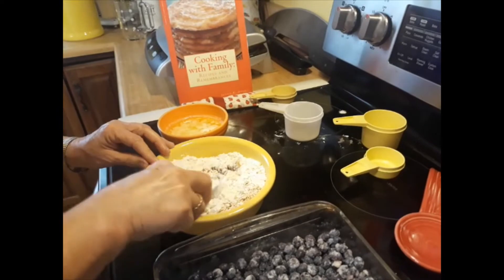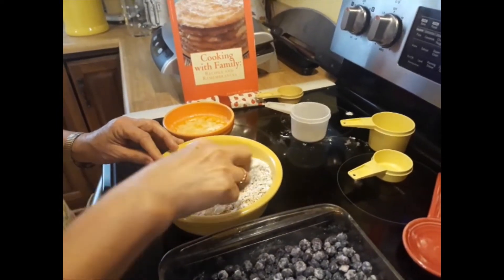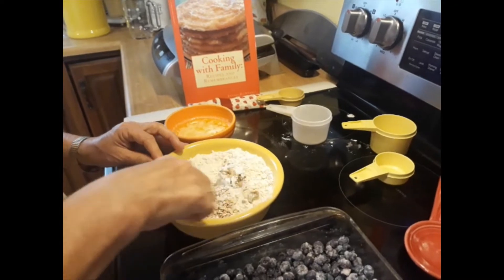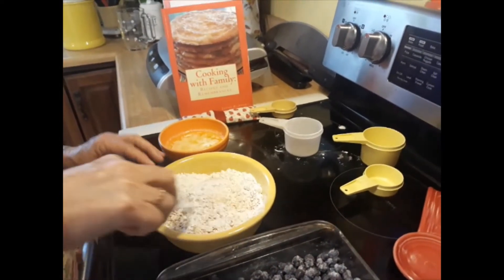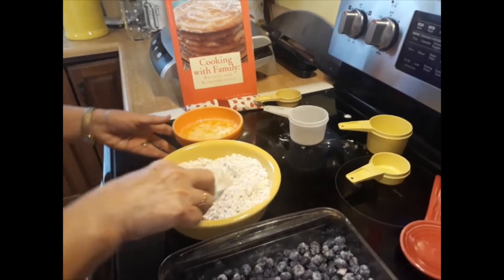You mix that up, and then add one stick of butter, melted, to this topping mixture.